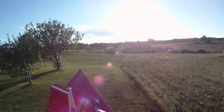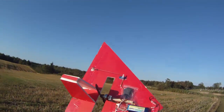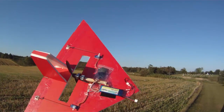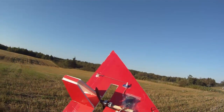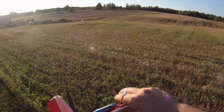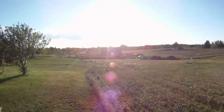Now that we've got proof of concept, I put a fresh battery in. The one I used first was just an old test battery — figured if I crash, at least I won't bust a good battery. Fresh battery in, all good, here we go again. I'm back in the big field now that I know it flies and I can land it.